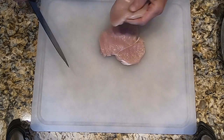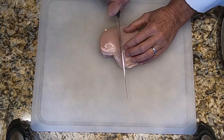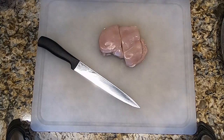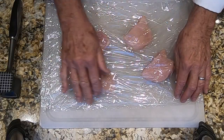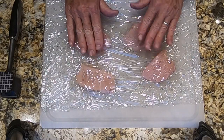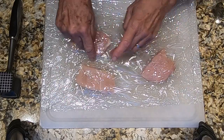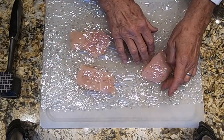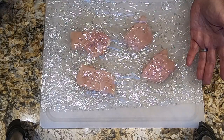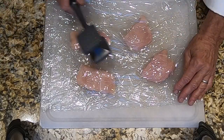Then we want to cut them in half to make a total of four medallions. Now I've put some plastic down on top of my board, placed the medallions of chicken on top, and put another sheet of plastic over them, keeping some space between them because we're going to pound them out a little bit — we want room for them to expand. We're going to pound them until they're about half to three-eighths of an inch thick.